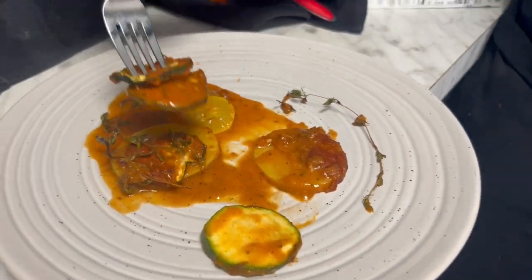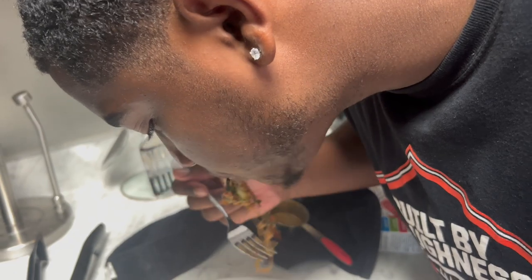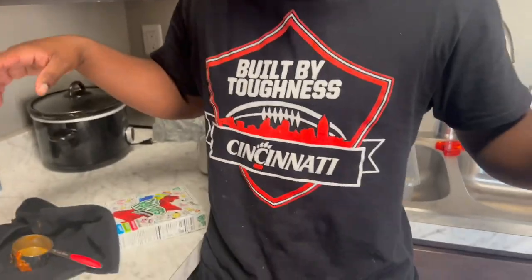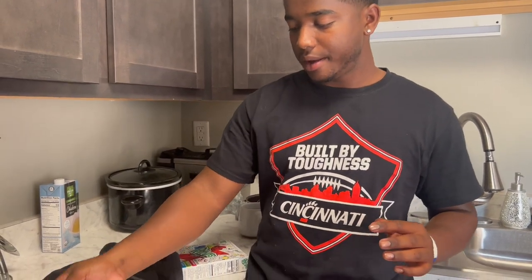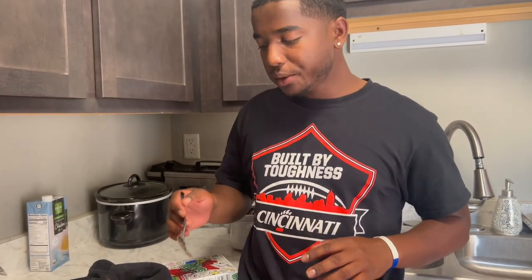So we're going to get our zucchini, our squash, and these potatoes don't look done. We're going to get our zucchini and layer everything together. You know what I'm saying, guys?